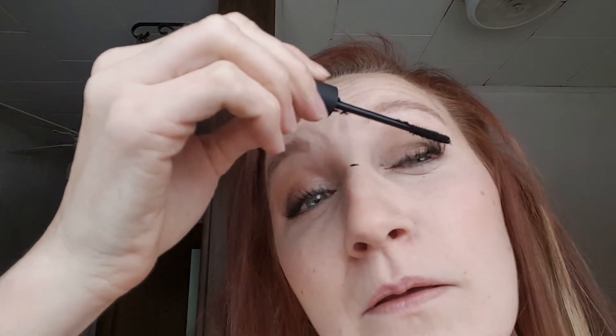All right - roll. Delicate hand, not all the way to the roots. Getting this done real quick before it dries. Blow dry.